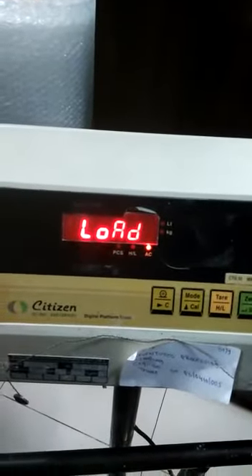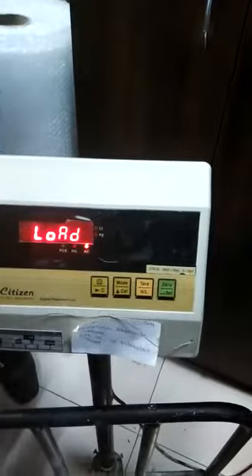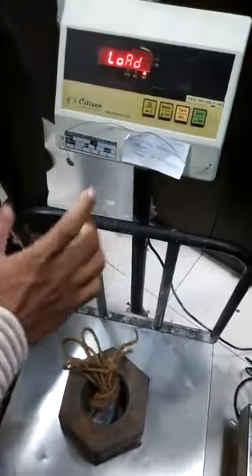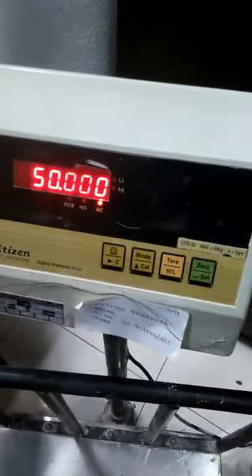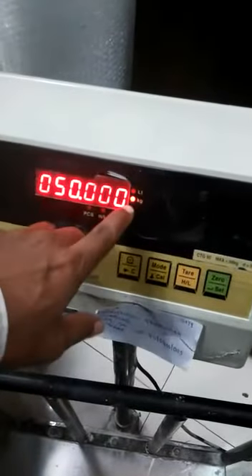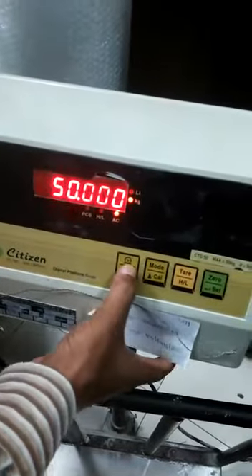Then press the 0 key. The display will show 'load'. Put the load on the platform and press the 0 key. The display will show the full capacity of the machine, and the stable LED will glow in kg. Then press the 0 key again and the display will show the full capacity.